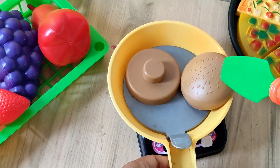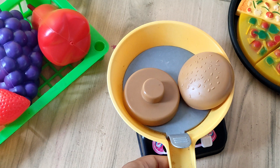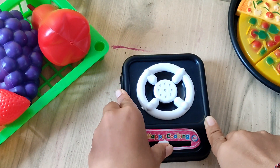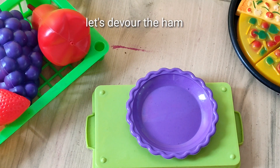Next, fry the buns. Turn up the stove. Let's build the hamburger!